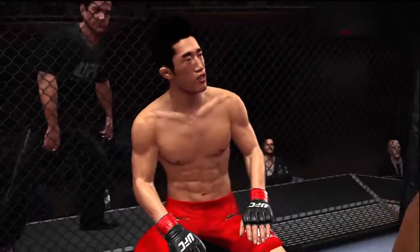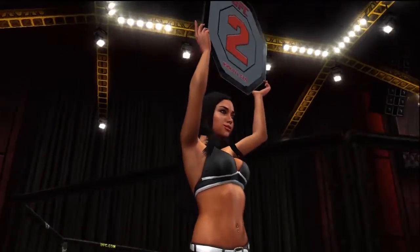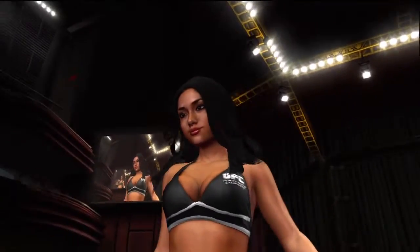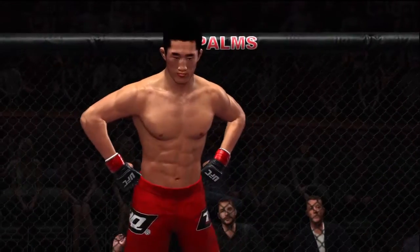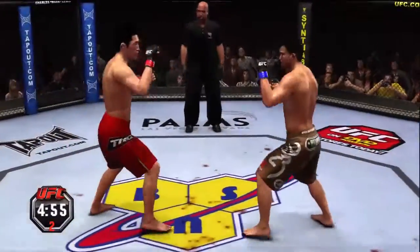Five minutes of hell. Tighten your punches up, the uppercut is there all day. Are you ready? Second round — fight scheduled for three five-minute rounds.